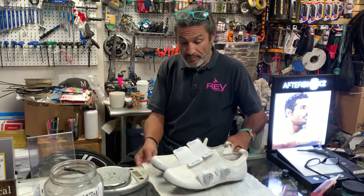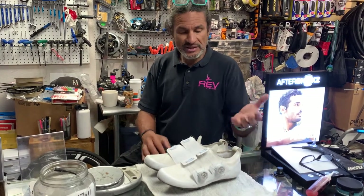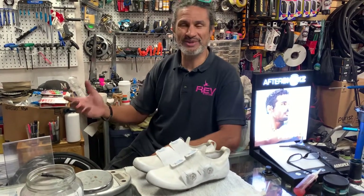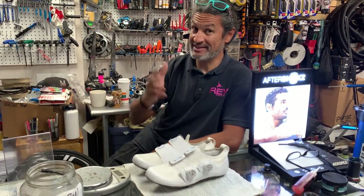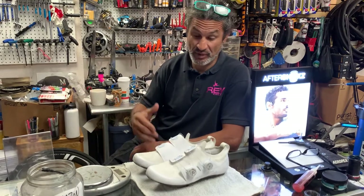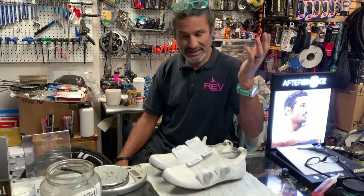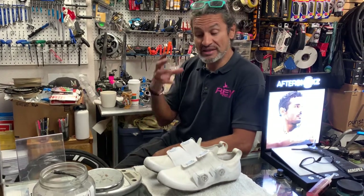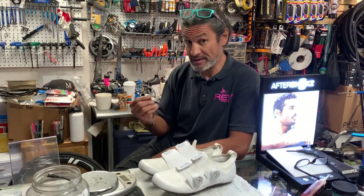I probably would have never considered Pearl Izumi until I started kind of — I have a problem with shoes, by the way. I have one pair of running shoes that are also my work shoes, so they're probably work shoes slash running shoes. I don't do much running anymore. But I have at least 10 pairs of shoes, so I do have a problem with shoes.